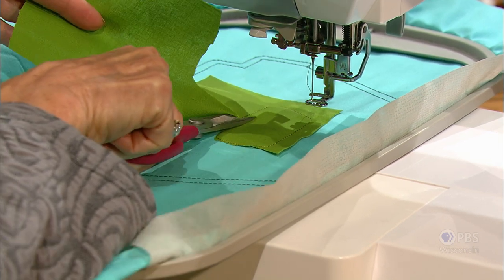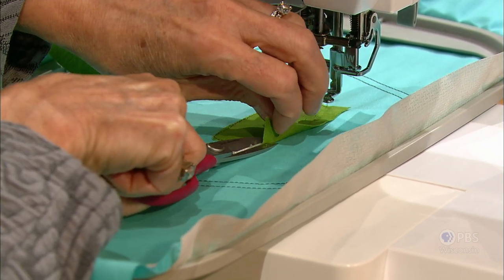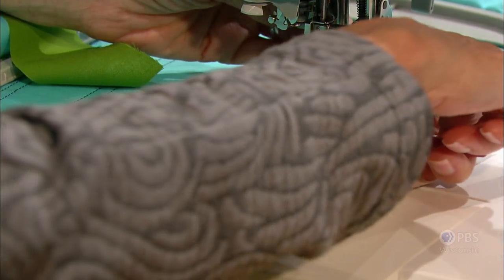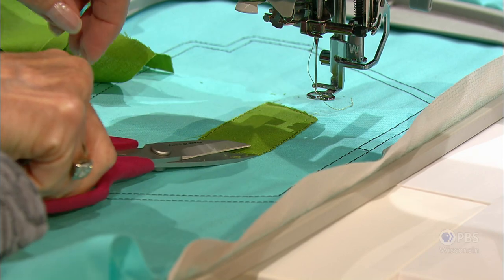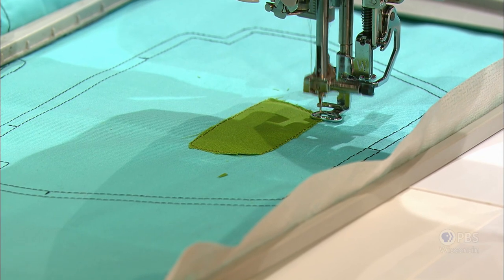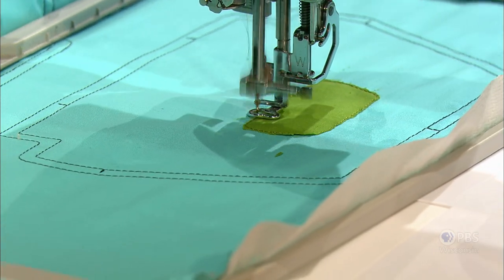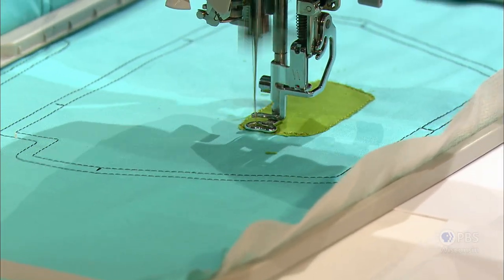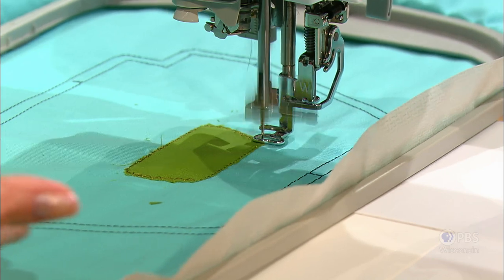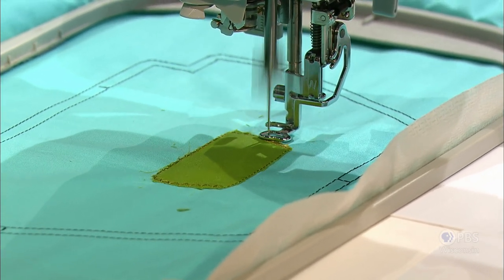Whenever you're trimming applique, it's best to have the scissors right against the top stitch thread. You do want to get close and hold that applique fabric. It's much easier to do this on a flat surface, away from the sewing foot. You bevel your scissors, lay it flat, and then after you do the trimming you just let it do the stitches. In applique we often add an interfacing to the back, but this is an area that's not going to get a lot of use, so it doesn't need that extra security.